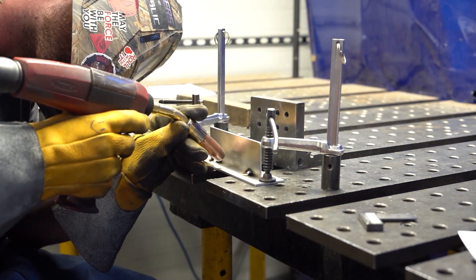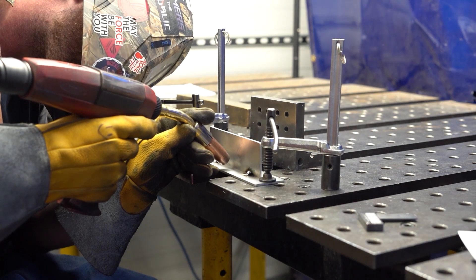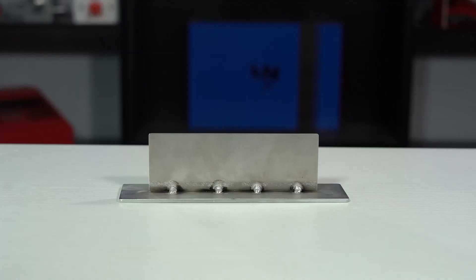The next process is tack welding. This is done in the same manner as seam welding, but just in discrete segments. Tack welding is mostly used as a first step for positioning and securing of metals for welding.